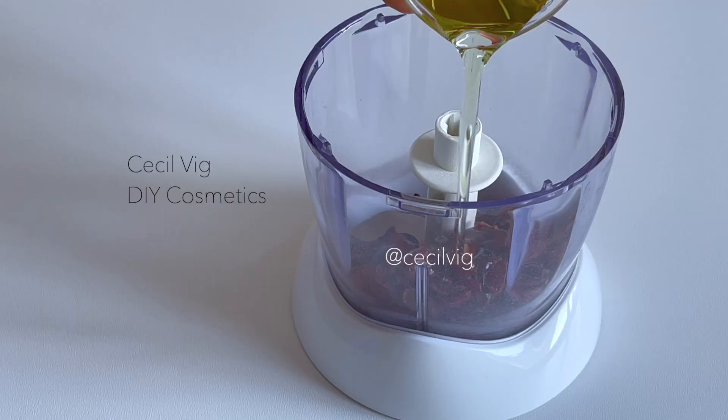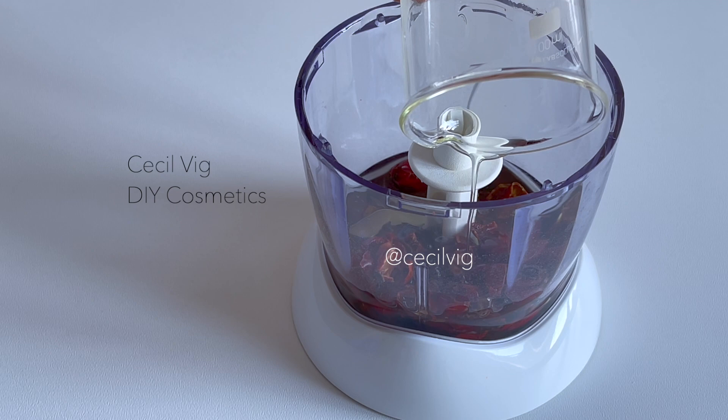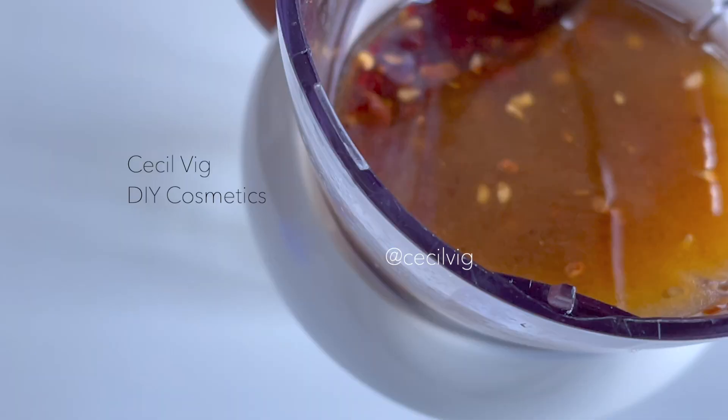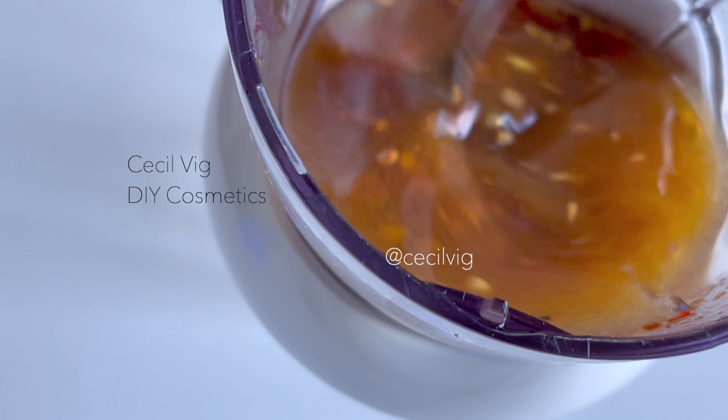Put the dried rosehip fruit into a blender. I add 70 grams of grapeseed oil to it and blend until they are crushed into small pieces. You can use any oil of your choice as your carrier oil. After blending, put the mixture in a clean glass jar.